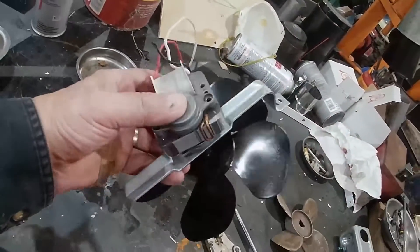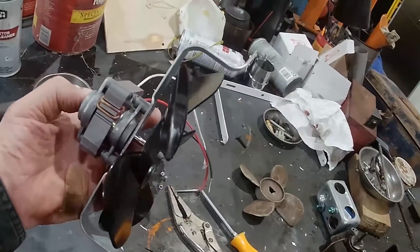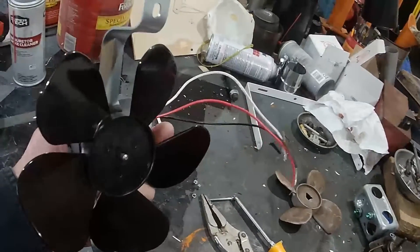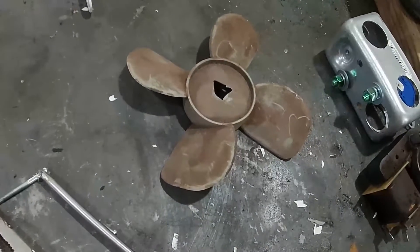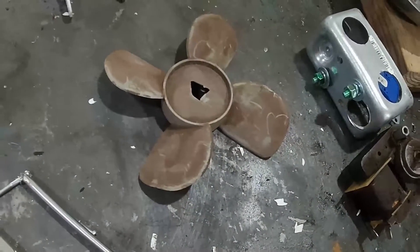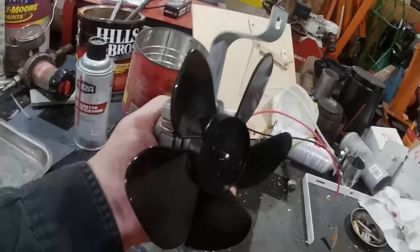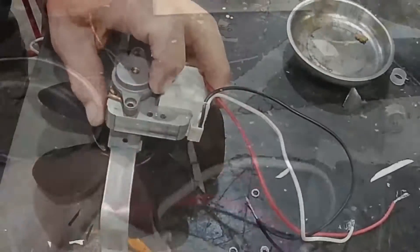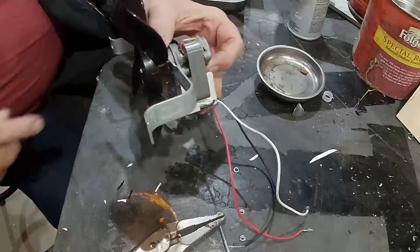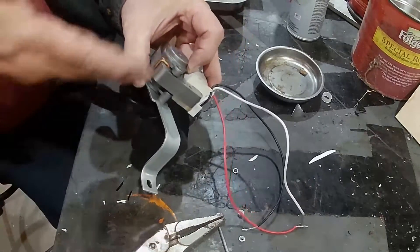I found something I believe is going to work. Here's the motor right here — it's a range hood or vent hood motor, and it even comes with its own little bracket and a brand new set of blades. The only drawback I could see with this motor is that it turned the opposite direction — instead of pushing air forward, it pulled it back.